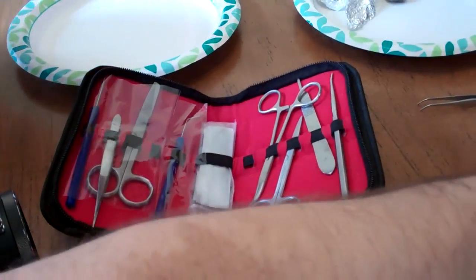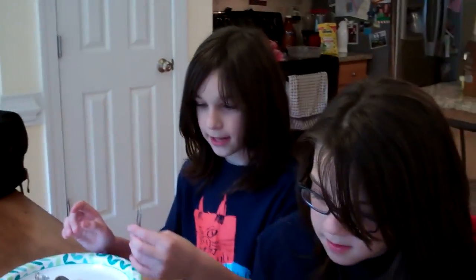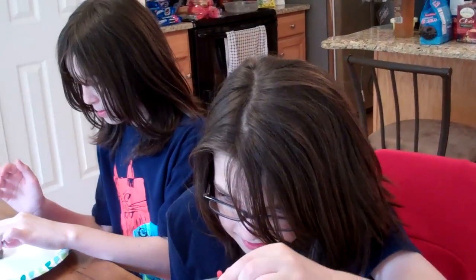So these guys are going to be dissecting and pulling apart. We got this really neat little kit here. As you all know if you've watched our videos before, we are homeschoolers. So we are going to take this opportunity to do a homeschool science experiment.